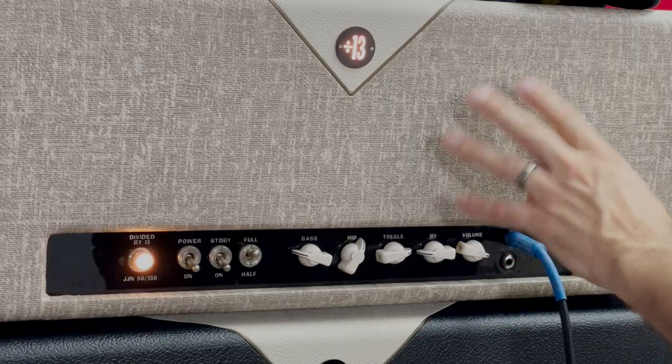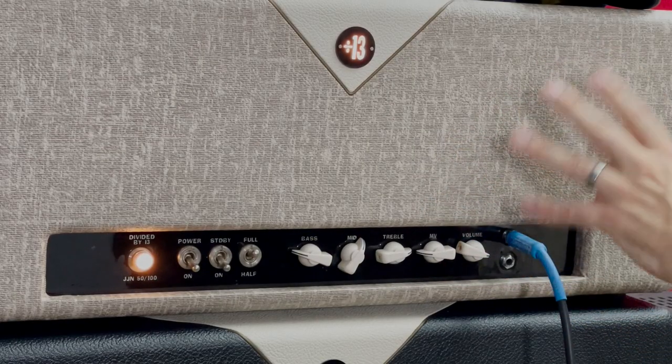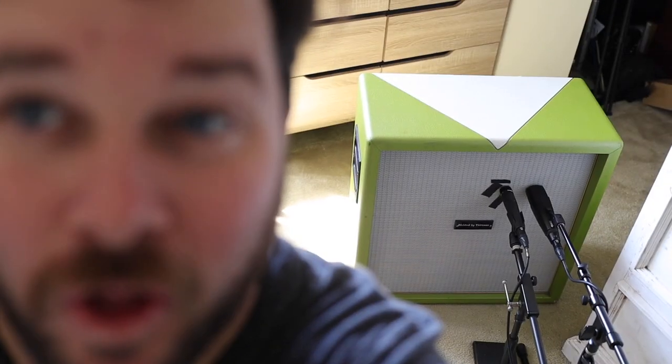Today is also exciting because I'm using a real cabinet with the hundred-watt head. I mentioned in the last video that I hoped to do that, even though it's pretty loud. This one's going to be kind of quick — I don't want to make anybody mad. It's about 6 PM here in California, and it always seems like when the light goes down, neighbors start complaining, even at 7:30. I want to be respectful.